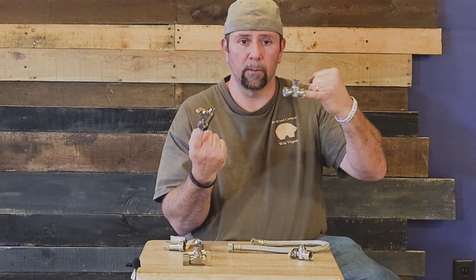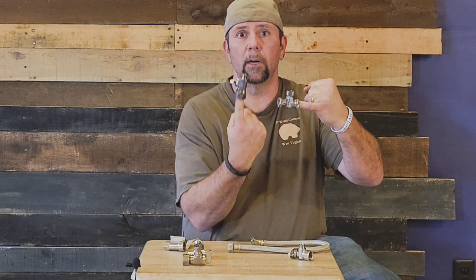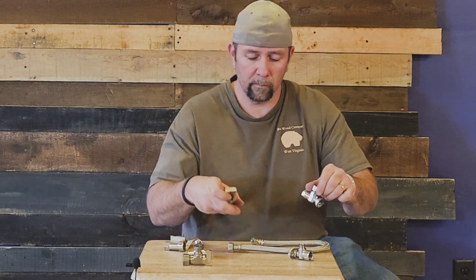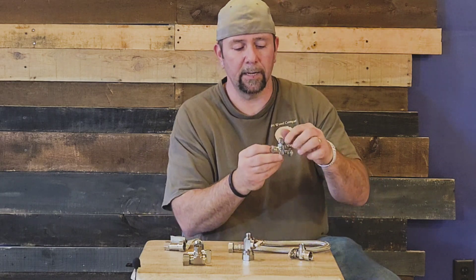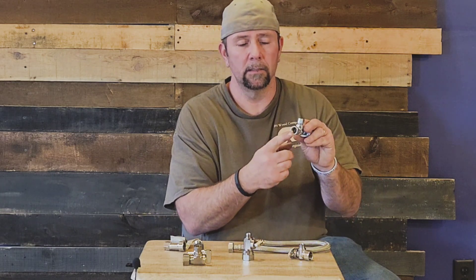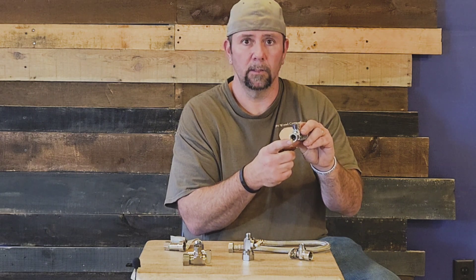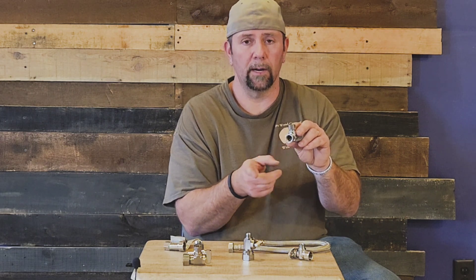All your right angles normally come through your wall; your straights will be coming up through the floor or cabinet. This one here is 3/8, made for threads — your brass nipple or it could be chrome over it, but brass, quarter turn.